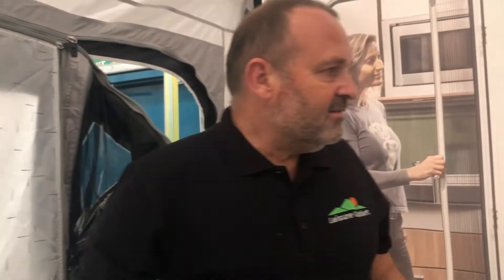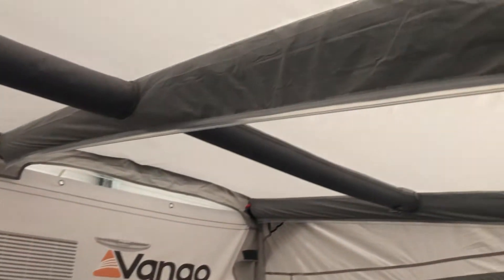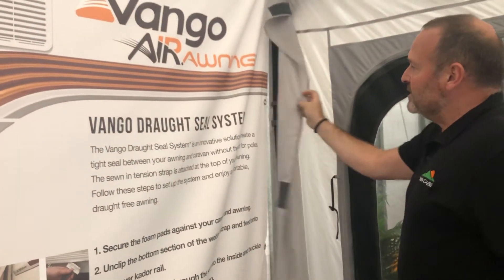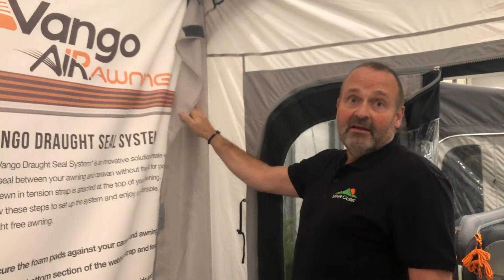So as I said, this is the Belletto caravan awning — exceptionally easy to put up. It's waterproof fabric and also to help keep the elements out you've got the draught seal system, which secures the awning against the side of the caravan to keep the elements out. All in all, great value touring caravan awning and that's the Belletto. To see all of the awnings, visit leisureoutlet.com.